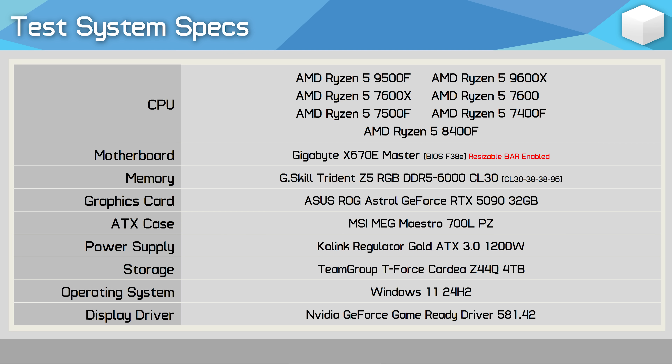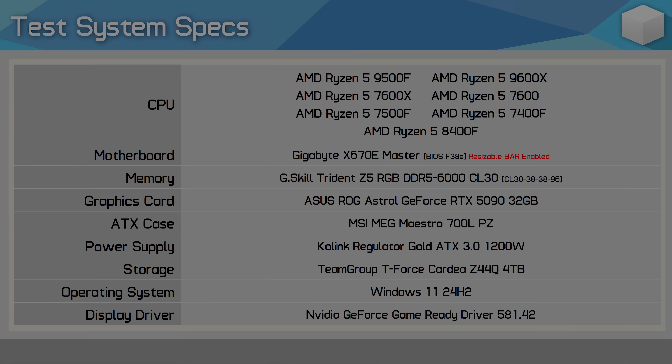And for comparison, we have a range of 6-core, 12-thread AM5 processors, as I recently updated all of this data, and I will be adding some competing Intel parts to the mix soon for some future content.